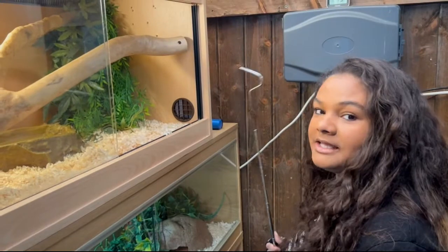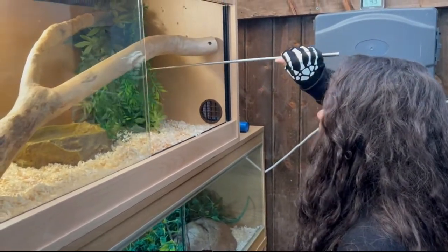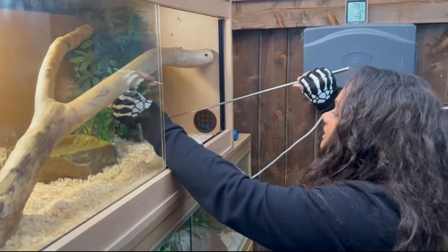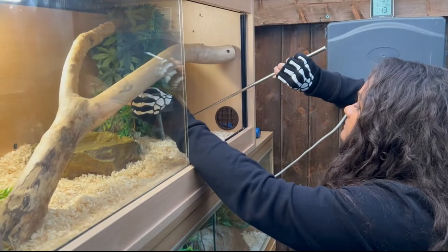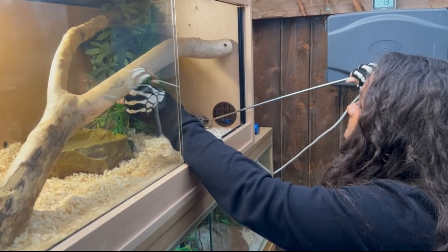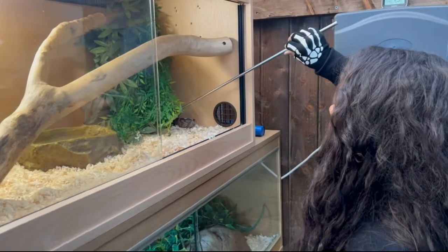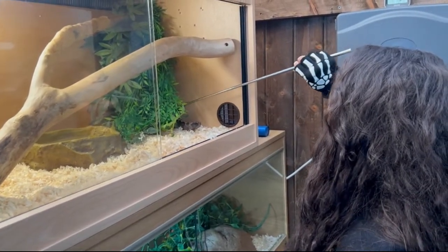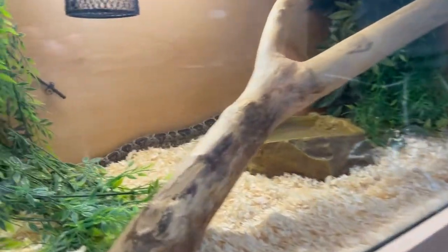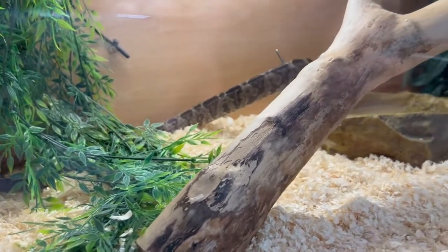Hello, all you lovely people, and welcome to another Jungle Ring video. Today's video is about the Amazon tree boa — his name is Skinny Bob, you'll see why in a minute. He is asleep, so I'm having some snake hook at first. These are a very lively type of snake; they can be bitey, flighty, and quite snappy, but I'm always up for the challenge.